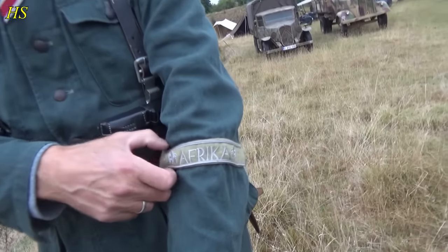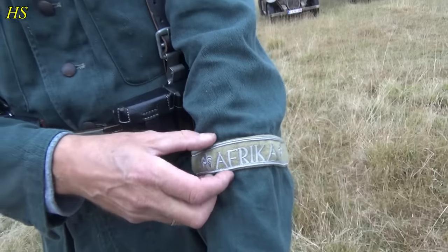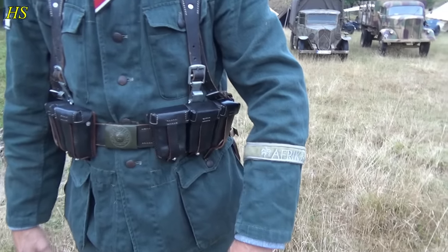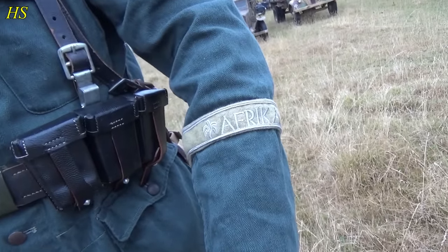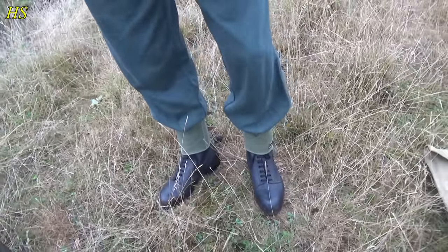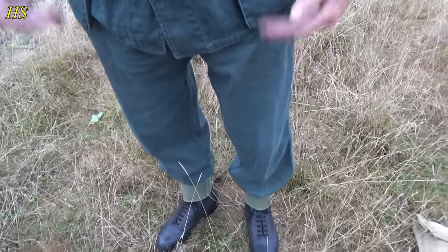The people in Africa itself would wear the cuff on the right side, and it would say Africa Corps. This is more like an award — you were allowed to wear this when you were ex-Africa Corps. And you have the Schnürschuhe — standard gaiters, and the trousers that come with the uniform.